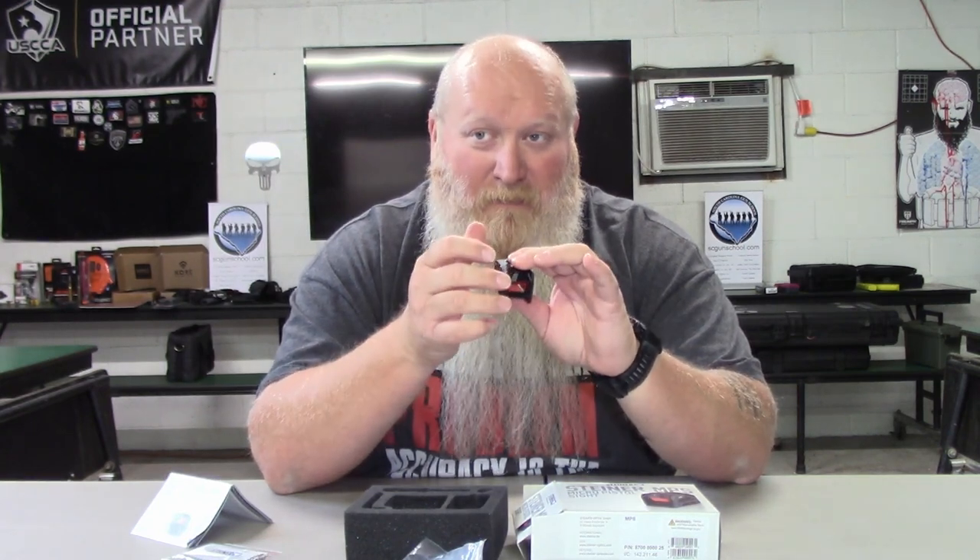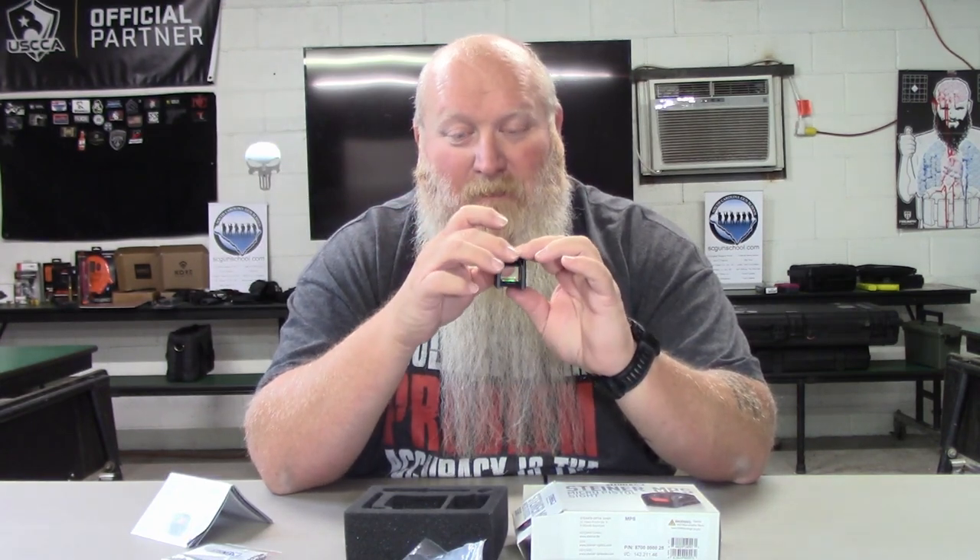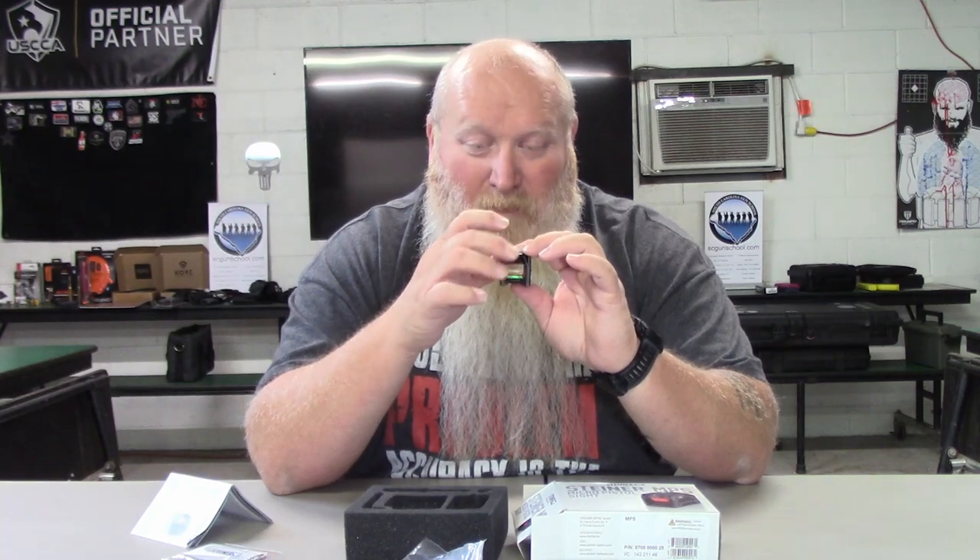Another great thing is the window is kind of recessed with a metal hood that hangs over it, so you've got a lot of protection around these windows. This is a really, really great optic if you're looking for something rugged.